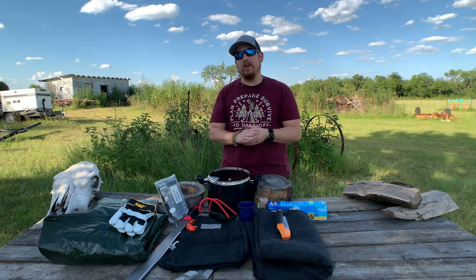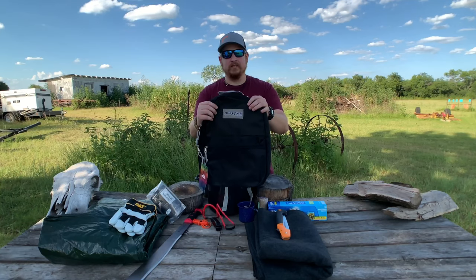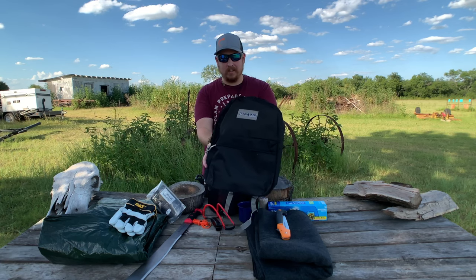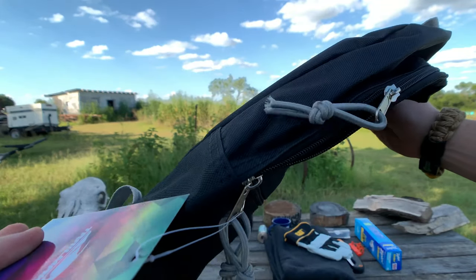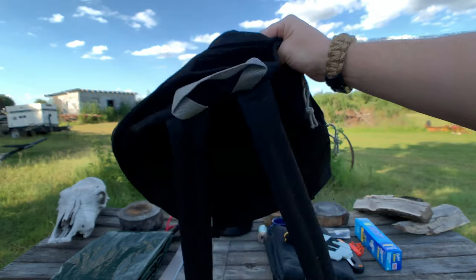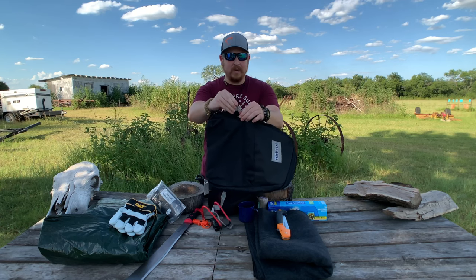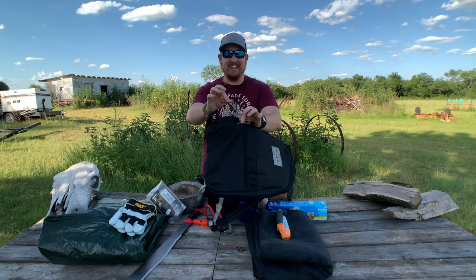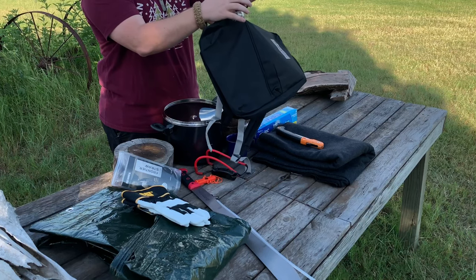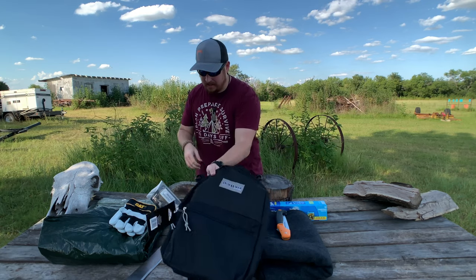Last but not least is my super high quality Maxpedition backpack — just kidding, it's not Maxpedition. This is Trailmaker. These are really super cheap backpacks you can actually find at places like Dollar Store, Dollar General, and Walmart. What got me interested is there's a bungee line right here which I think I could use for some types of shelter help, and I still have the zipper tabs as well. I'm super excited to see how that works out.